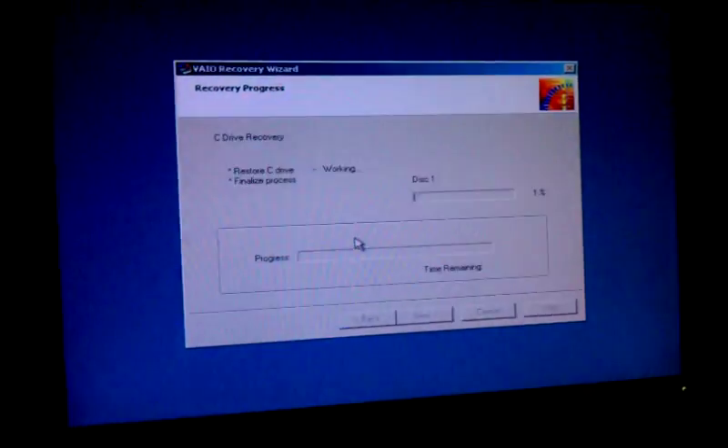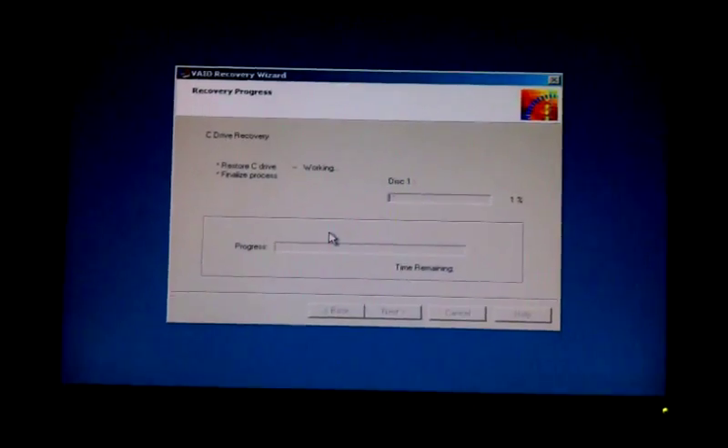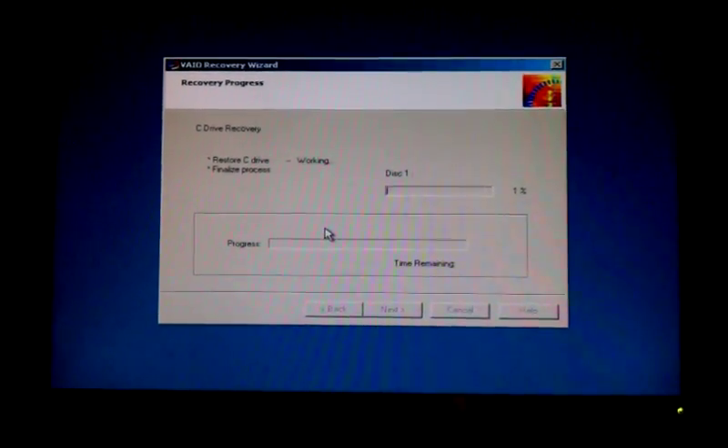The computer is starting. What you're going to see is that black screen, saying that it's starting the backup program. And it's going to appear in this window. It's going to take approximately 15 to 20 minutes, depending on how many programs the computer came with.